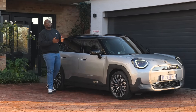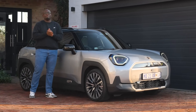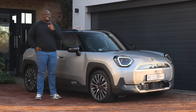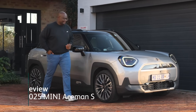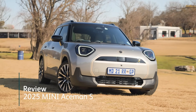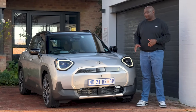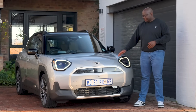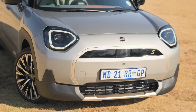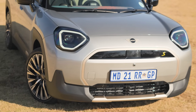Our very first review for this episode goes to the brand new all-electric Mini Aceman. Let's have a look at the design first. This Mini Cooper Aceman slots in between the Mini Cooper 3-door and its bigger brother the Mini Countryman. On the front face you're greeted with a brand new redesigned light signature, a closed-off grille up front, some sensors, a placeholder for your plates, and air vents at the bottom.